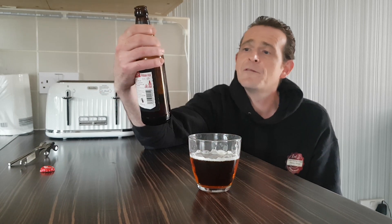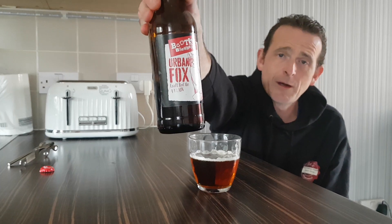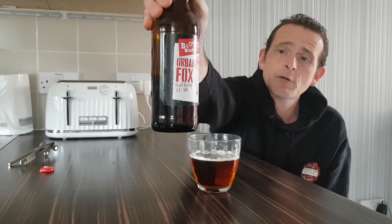I'd give that a strong eight — definitely a strong eight out of ten. It's a good, tasty beer. I think it was about one pound twenty for a 500ml bottle, which isn't bad at all. So that was my review of the Bootleg Brewing Company Urban Fox Craft Red Ale — very enjoyable, very good.